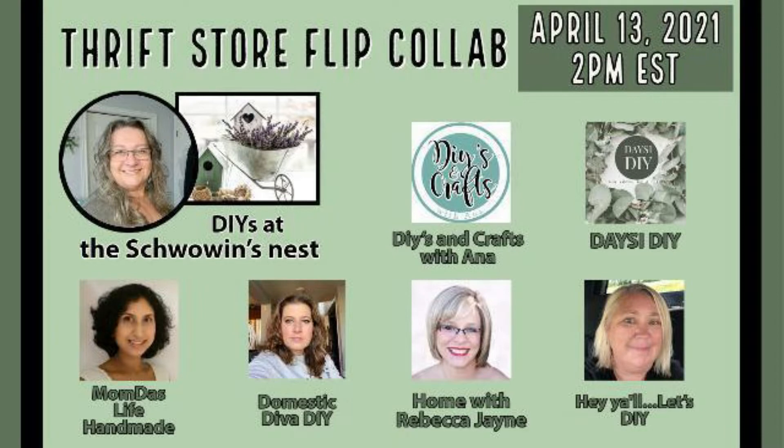Today I'm taking part in a thrift store flip collab hosted by Maizy Sandra from the DIY Showiness. She has a thrift store flip collab each month and it was an honor to be part of this collab. I will leave the link to her channel below and also the playlist of these wonderful friends who take part in this collab.